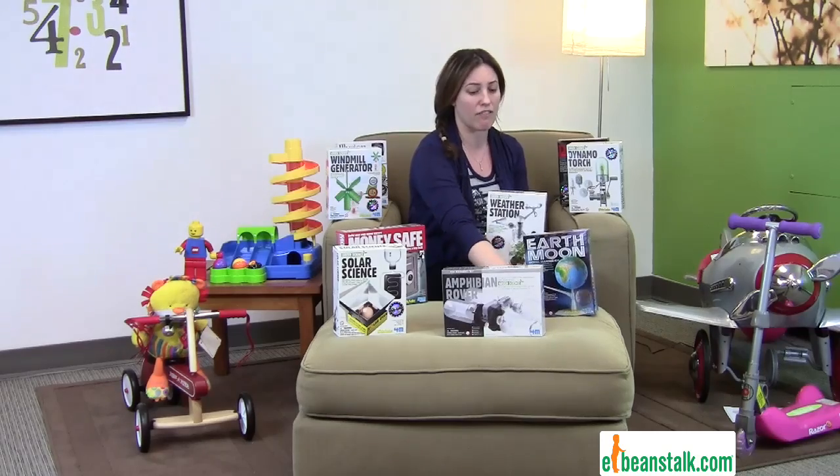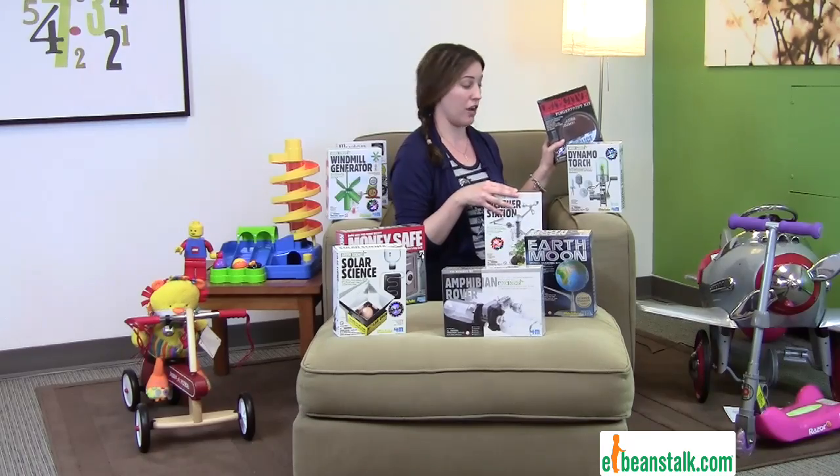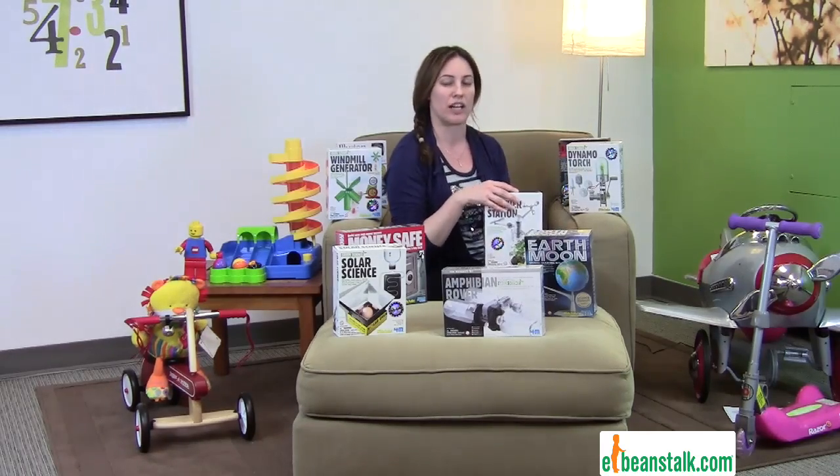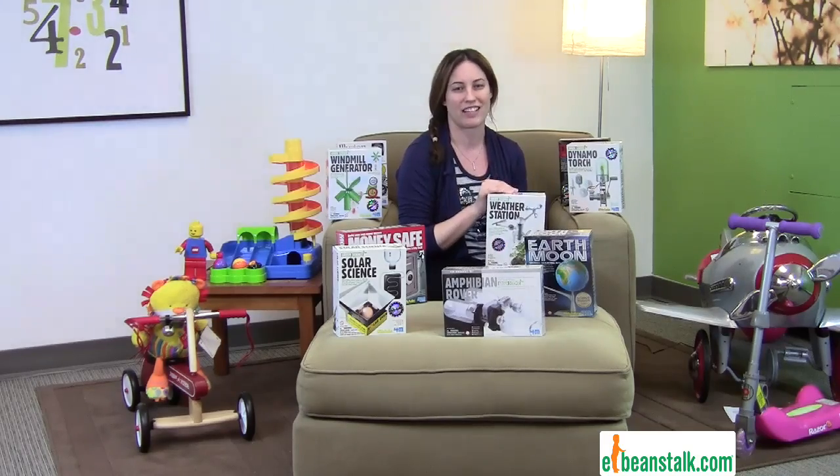These sets just cover everything and anything. They even have a new detective series where you have to make a safe and fingerprints. They're all fun, they're all affordable, and we love every single one of them.